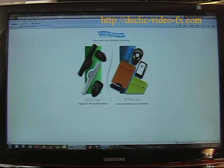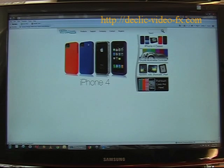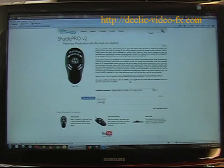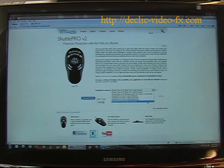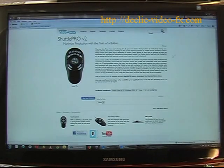I would strongly advise going to the Contour Design website to download the latest driver — that's the easiest way. Go to the retail site, find the menu Support > Downloads, click on it, and you will access Shuttle Express or Shuttle Pro version 2. Press the Go button and you can select what you'd like to download — either the user manual or the latest driver, which is currently version 2.81. Select it, press Go, save the download to your desktop, and now we will install it.